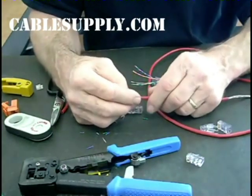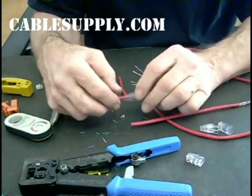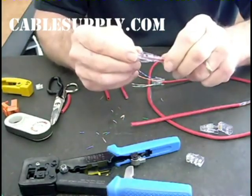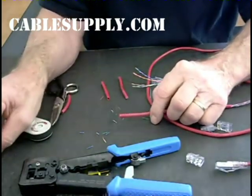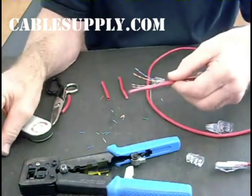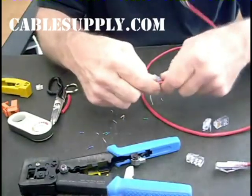Hi there, I'm John with Platinum Tools and today we're going to do Easy RJ45s. Here's a Cat5e Easy RJ45 all finished up. We're going to show you how to do this. We're also going to show you how to do an Easy Snap Jack — here's one that's all done ready to snap into the wall plate. Let's do the Easy RJ45 first.